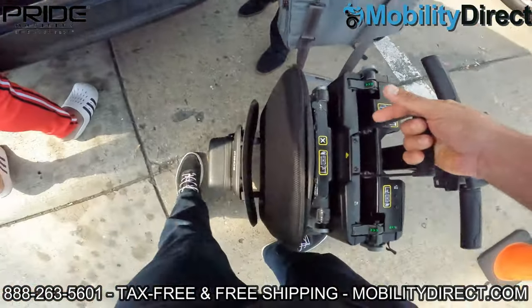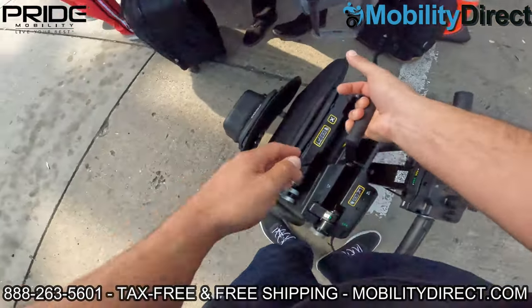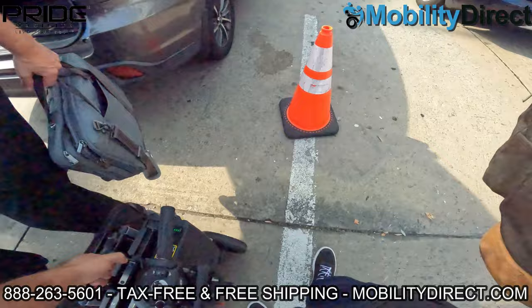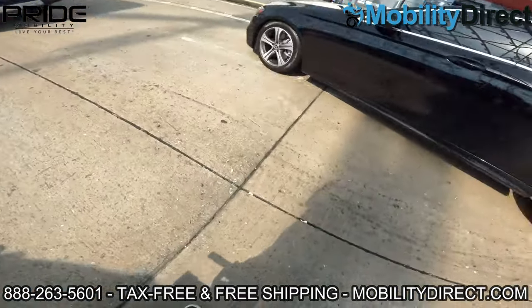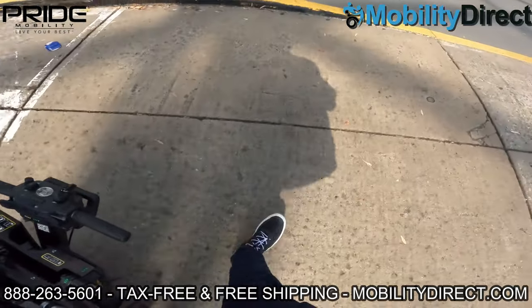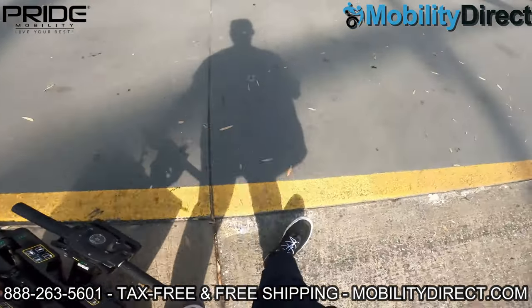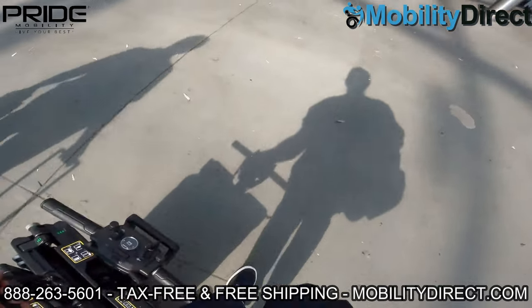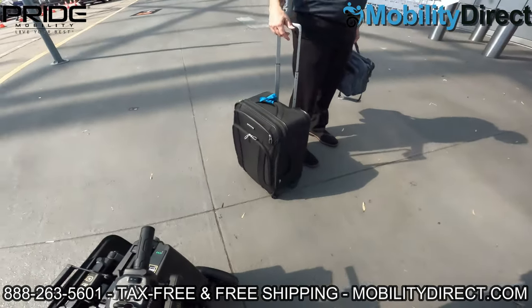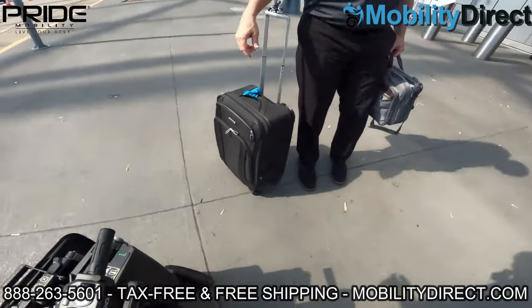What you're seeing here is us just getting out of our shared transportation vehicle — it was stored in the trunk of a car, folded up. We're getting out of the car and away from traffic quickly. We have the unit in trolley mode, which lets you fold it up and carry it around like a suitcase. You just have to fold it up and disengage the automatic brakes in the front.